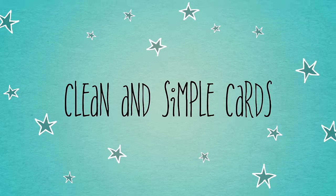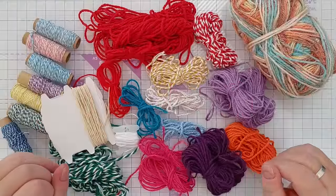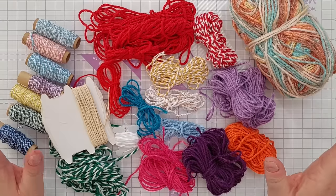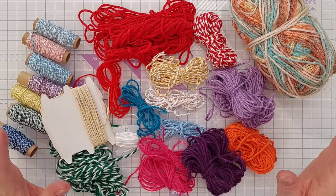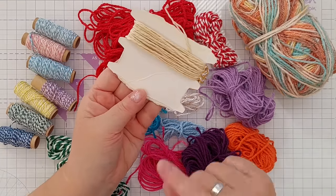Hello crafty friends, welcome to this 10 ways with twine card making video. As the name suggests, today we're going to be using twine or string in 10 different ways to create 10 different cards. This is the entirety of my string and twine collection when I decided to do this video.